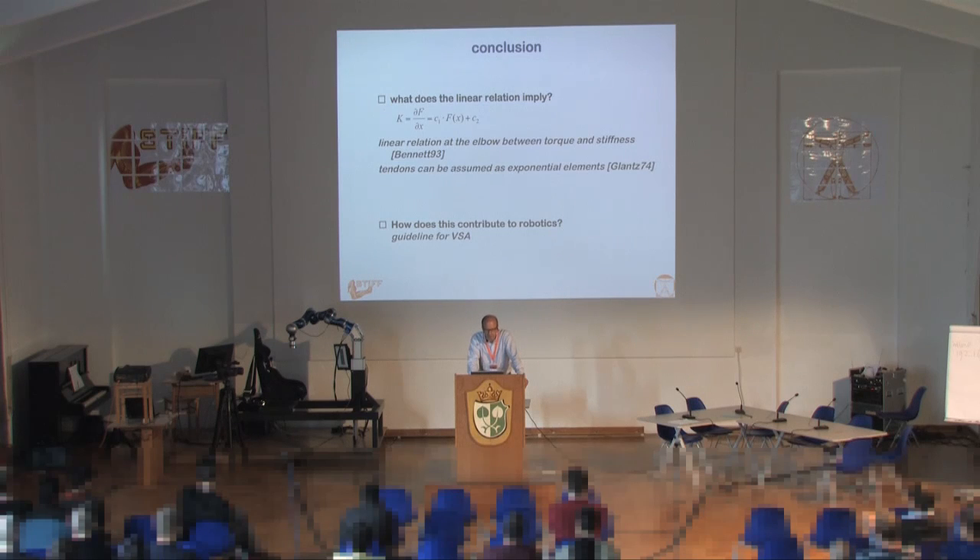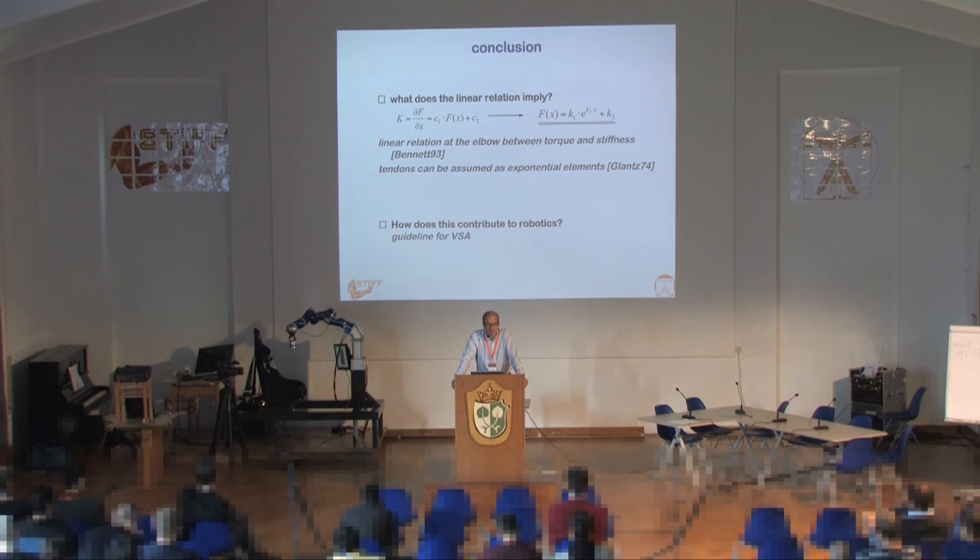You get a very nice linear relationship between the exerted normalized force level and the stiffness measured through the perturbation. That linear relationship implies you have an exponential stiffness — basically what you're measuring at the tendon. The implication for robotic systems may be very interesting: that linear relationship between the force before perturbation and the stiffness may be something we want to attain in robotic systems. The question arises again: do we want to copy that behavior or understand it? Is it just a property of the tendon, or is it necessary for grasping?